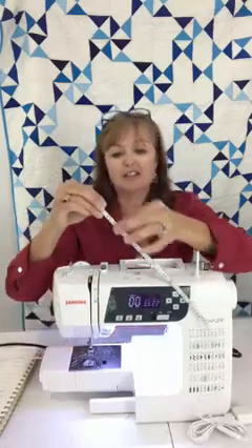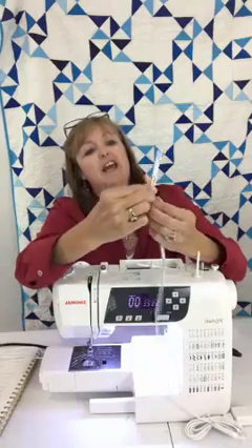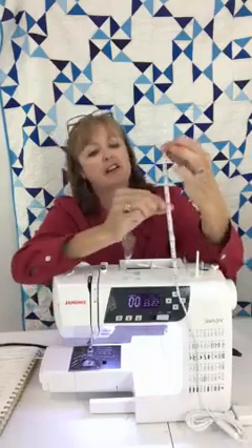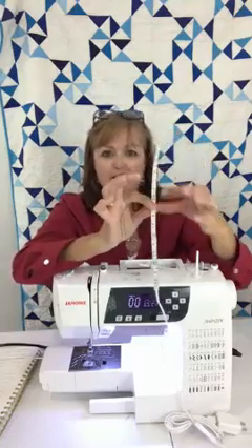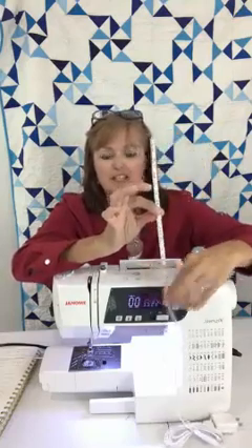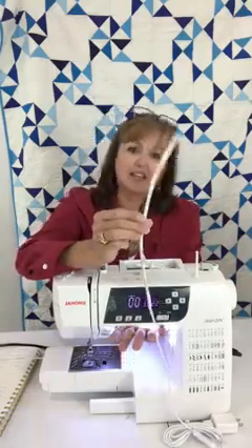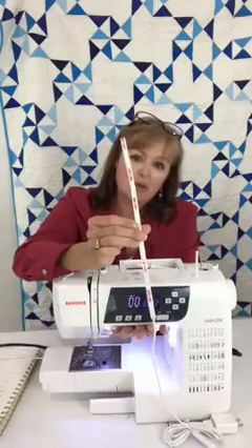I placed it on there and decided I only needed a certain length. There are dots on the strip where you can cut — one here and one there. I decided to cut at the right spot and placed the lights right at the top of the bed. The back is peel-and-stick, so I peeled off the paper and stuck it right where I wanted on my machine.